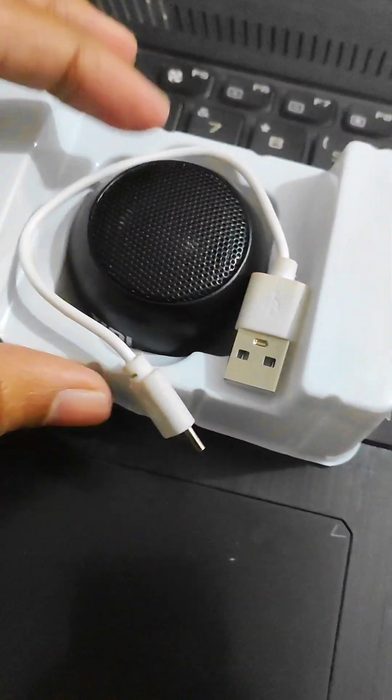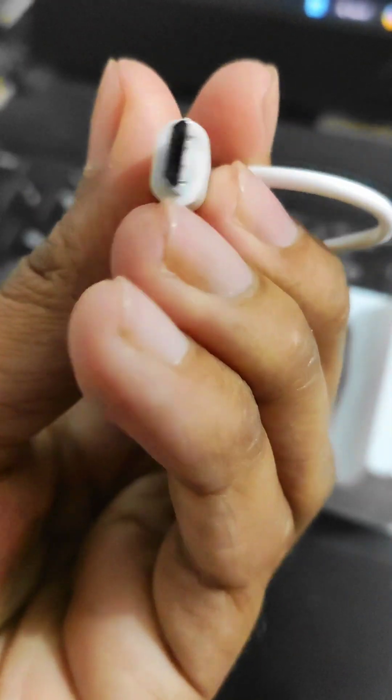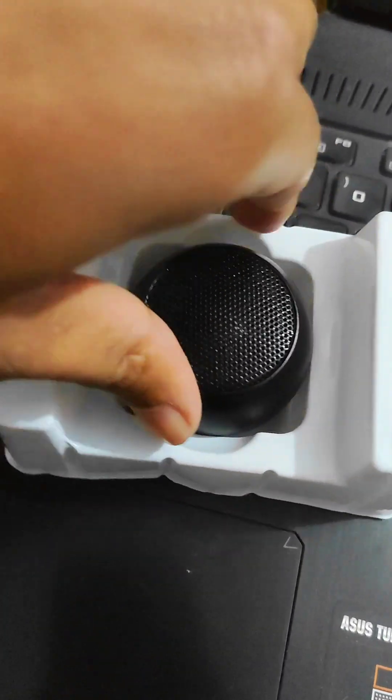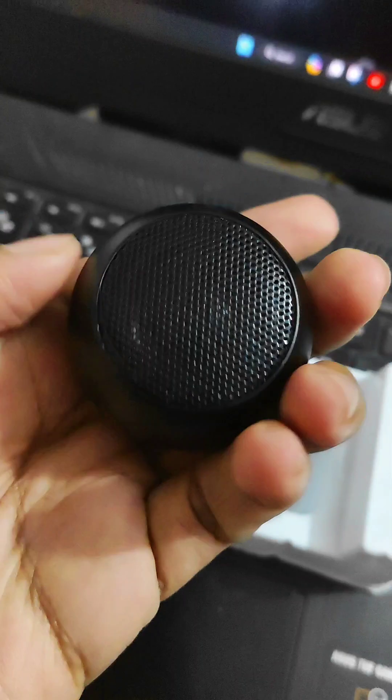As you can see, there is a small cable — a charging cable — which is Micro USB 2. And the speaker is black color, the same as the other one.